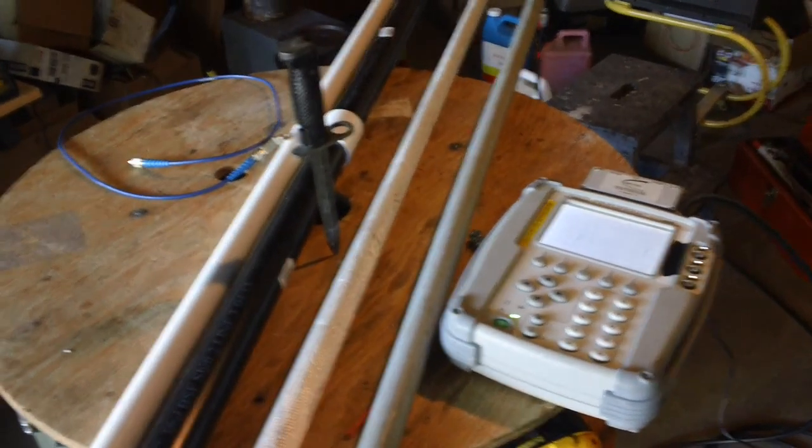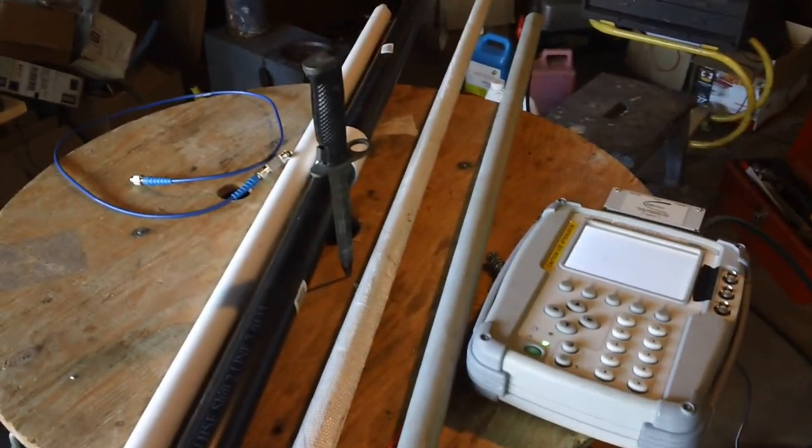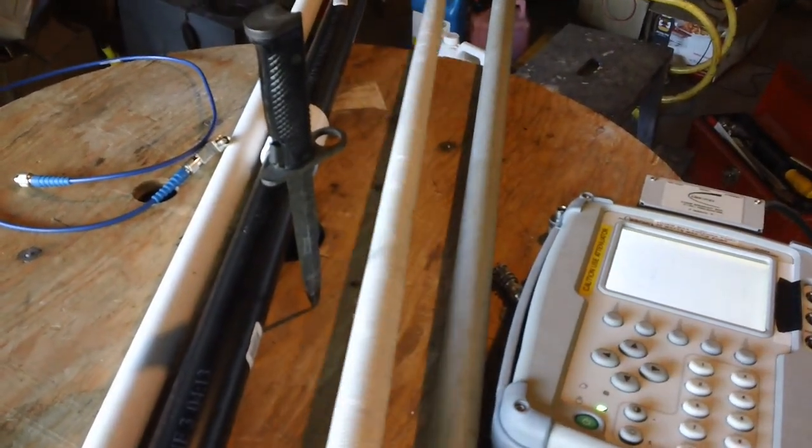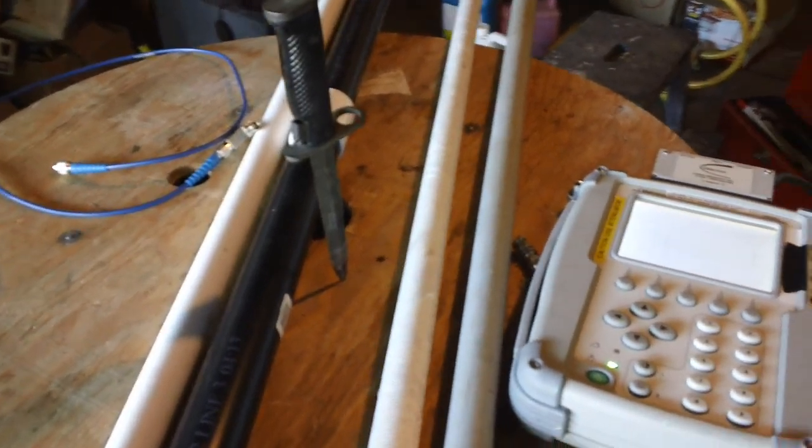Gorilla Geek going 10-8. What's up guys, today I'm going to experiment with the Slim Jim antenna — I want to enclose it into an enclosure such as fiberglass, which this one is from a natural antenna and is hollowed out. I'll stick it in there and see if there are any changes.